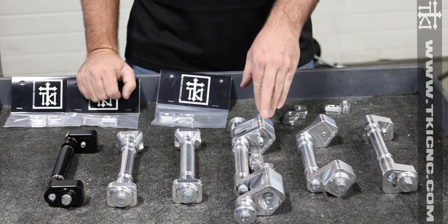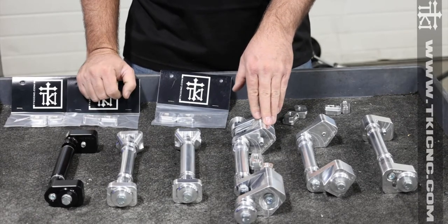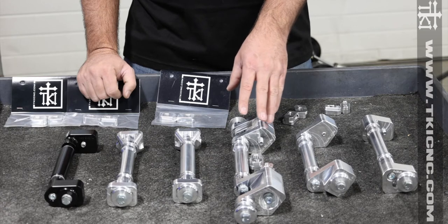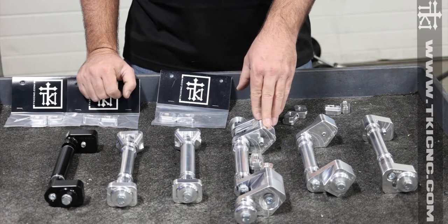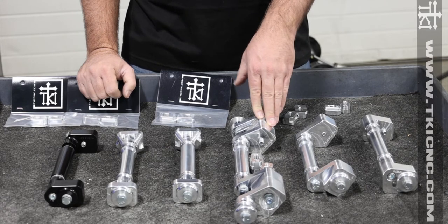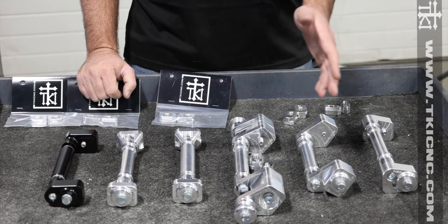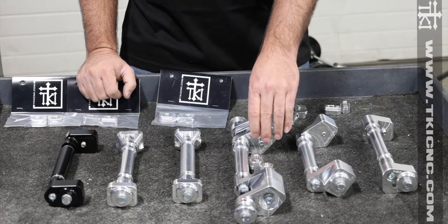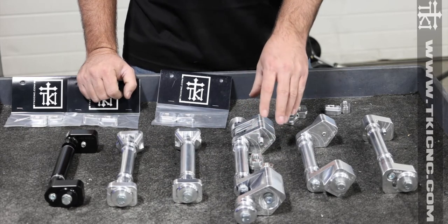The four-wheel axle kits are intended for crossover sleds and trail sleds, which often come with a four-wheel axle on the back. We've tested four wheels on mountain sleds because that's how they all used to come, but with the whole weight craze everybody's kind of gone to two wheels. That's why we still offer the four-wheel — we still sell a lot of these axles and they work really well.